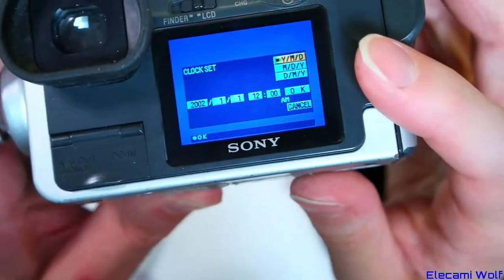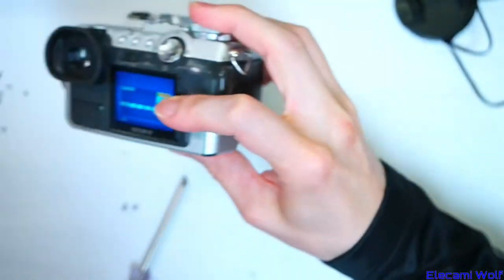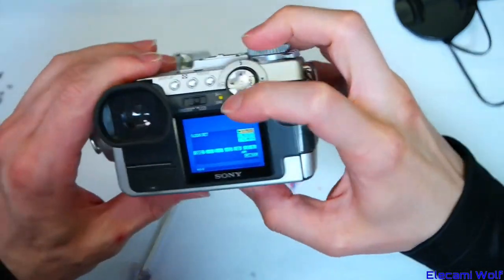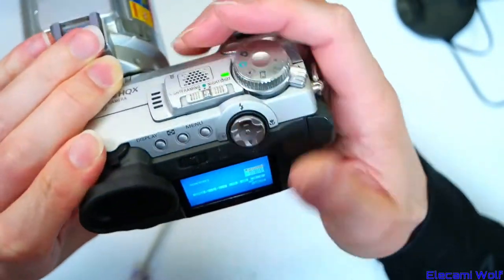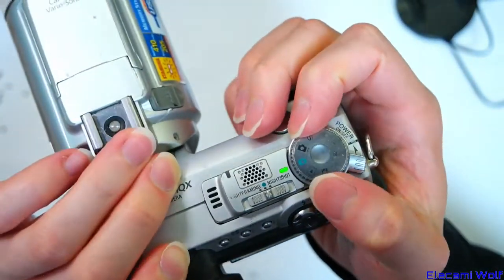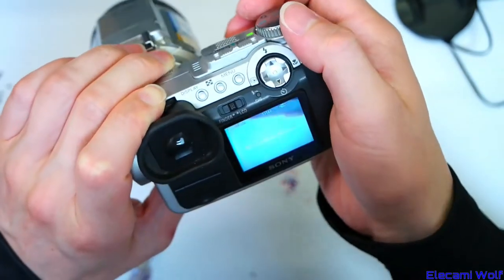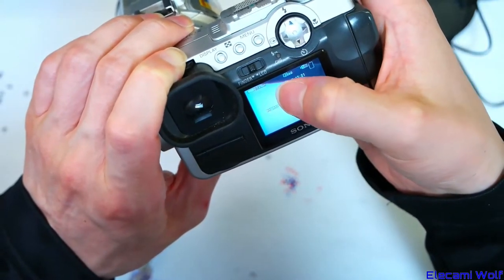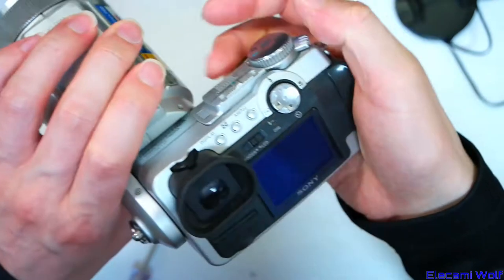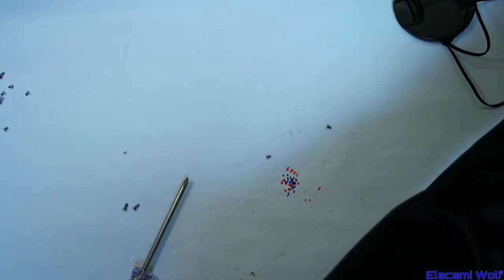It still looks bad — just as bad. There's this kind of ghosting thing on it. If we put it on the viewfinder instead — similar. Anyway, that might not have fixed the problem. Maybe there's something else going on — still weird ghosting, like this red mark there. Maybe it's something else that's upsetting it, not just the screen.